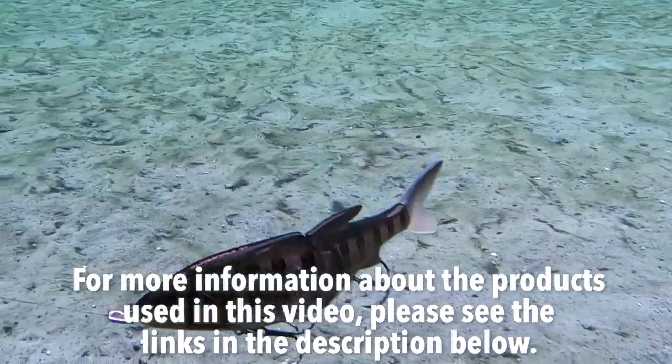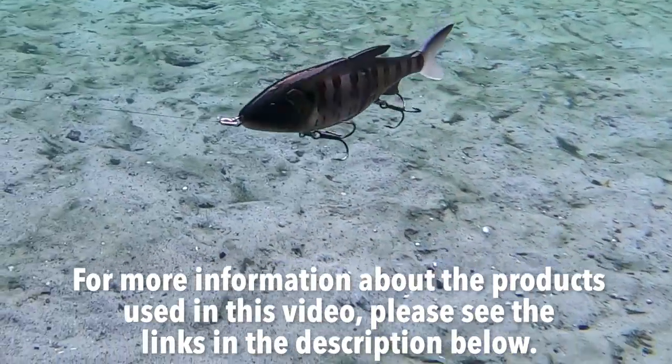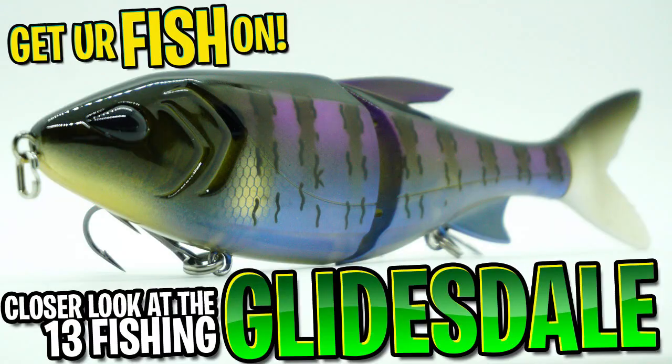For more information about this product or the products used in this video, please see the links in the description below. Thanks for watching our closer look of the 13 Fishing Glidesdale glide bait.